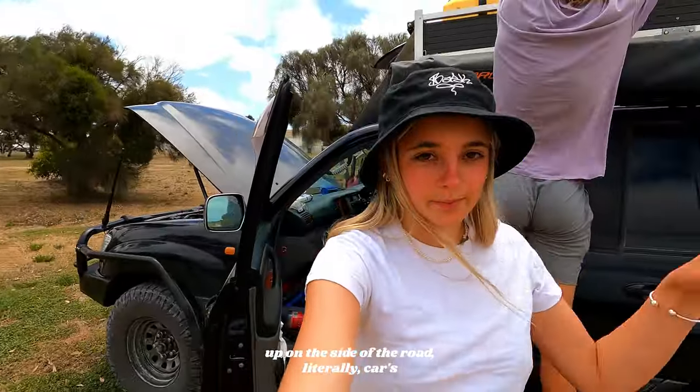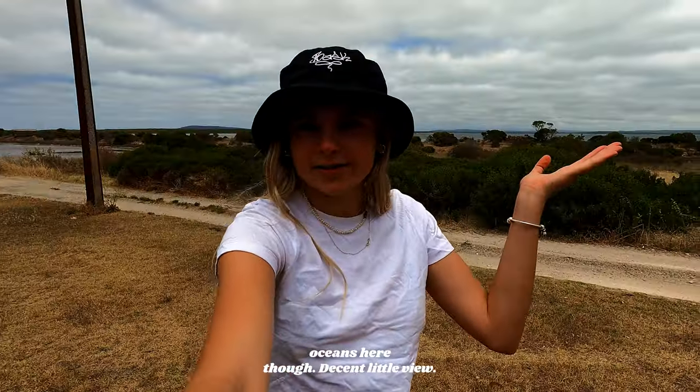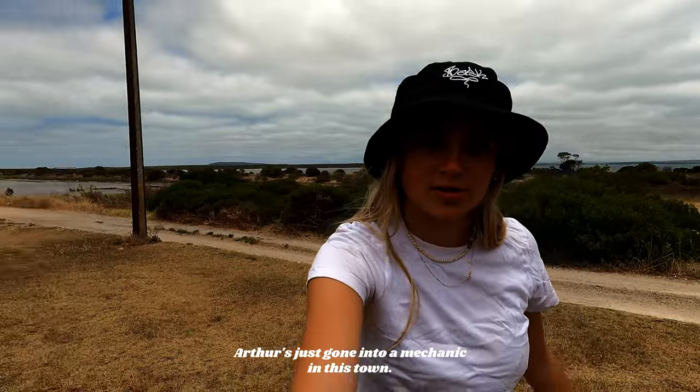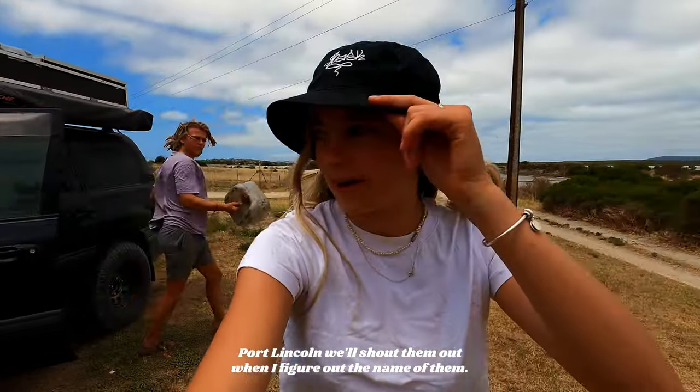So we have currently pulled up on the side of the road, literally, right here. The ocean's here though, decent little view. Arthur's just gone into a mechanic in this town, Port Lincoln. We'll shout them out when I figure out the name of them.